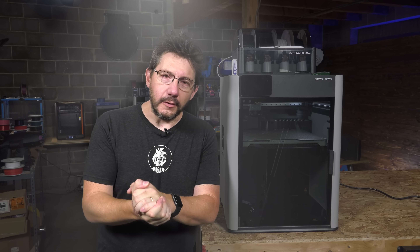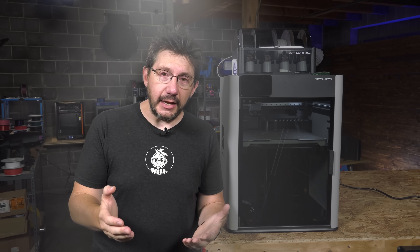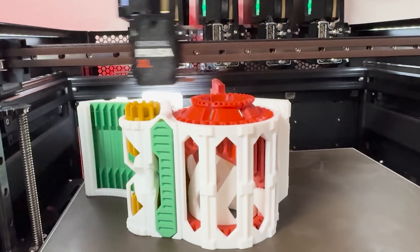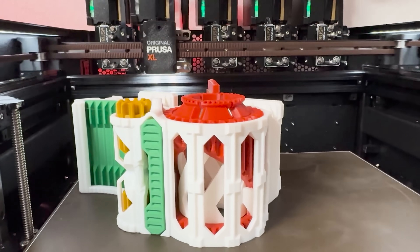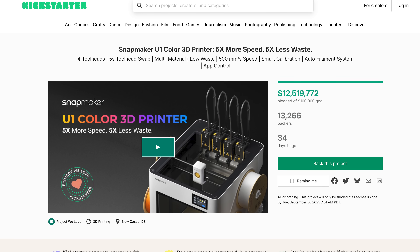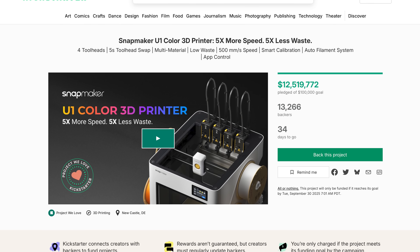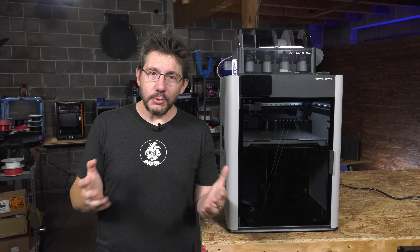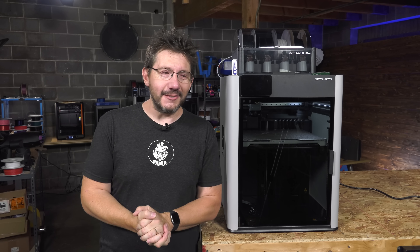I think it would be wonderful if Bamboo Lab gave us, with the machines, a way of dealing with the waste product it produces. The AMS is good — this is the best version of it — but it is very wasteful. We've seen tool changers like the Prusa XL do multicolor 3D printing without as much waste, and now Bontech has the Index system, which looks promising. Snapmaker has broken Kickstarter records raising money for a consumer-based tool changer 3D printer. It's time for Bamboo to be a leader again and introduce a tool changer technology built well that consumers can use.